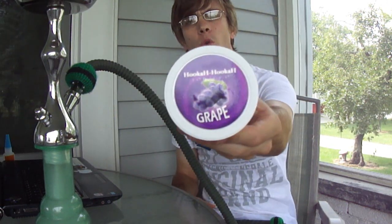Hey there YouTube, it's Zach again from HookahPro.com, the ultimate source for everything hookah. Another shisha review for you today. Today I decided to try out the Hookah Hookah Grape.